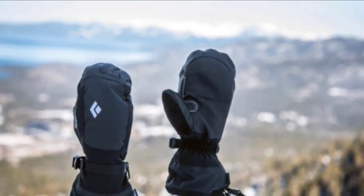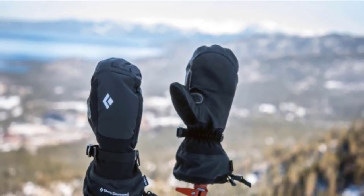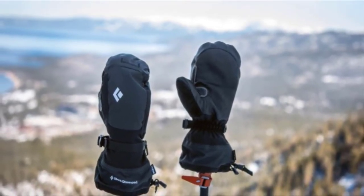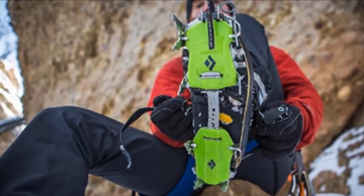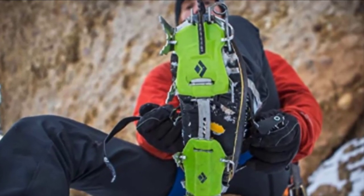These are top-rated ice fishing mittens for their incredible warmth in extreme cold, quality, and comfort. They also look great on. If your hands freeze easily or you ice fish in extremely cold conditions, these are a great investment. Their price tag is intimidating at first, but they are totally worth it.